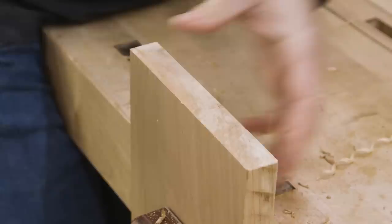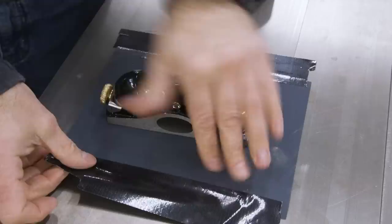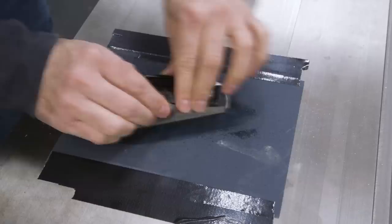A mistake a lot of folks make when doing this process is they strip the plane down before flattening it, but the sole of the plane can actually change a little bit when it's under pressure and fully assembled. So we'll do our flattening with everything assembled, but the blade safely retracted. I'm taping some 220 grit automotive sandpaper down to my table saw — it's a nice flat surface that'll provide a good reference for flattening. A couple of spritzes of water and we're ready to go. You'll want to clean up any water that gets on the cast iron as soon as you're done. I keep the table pretty well waxed, so a little bit of water exposure just isn't much of an issue.